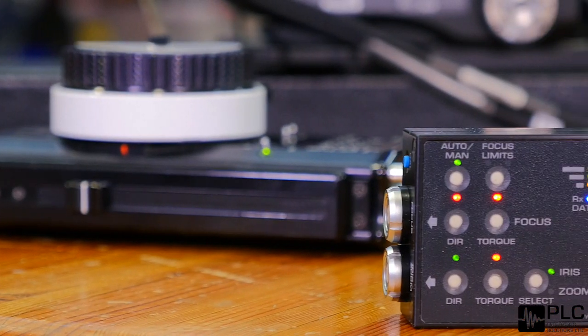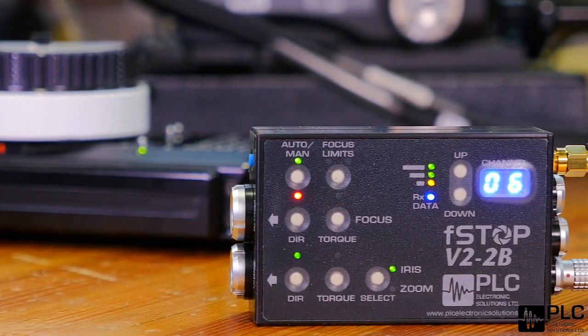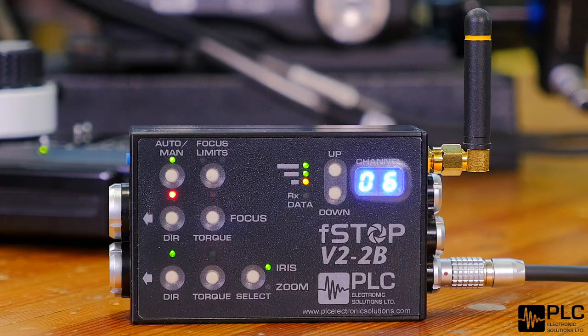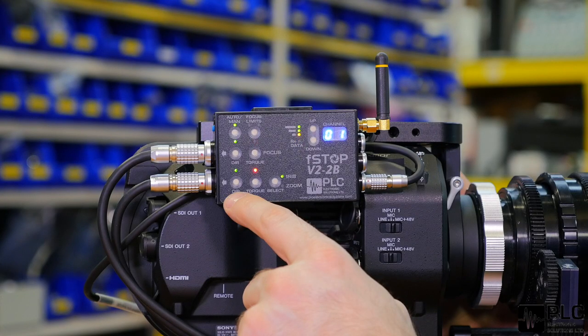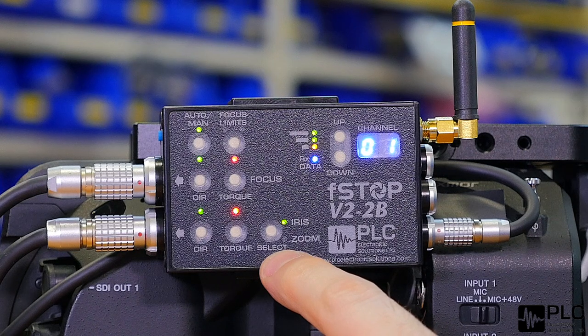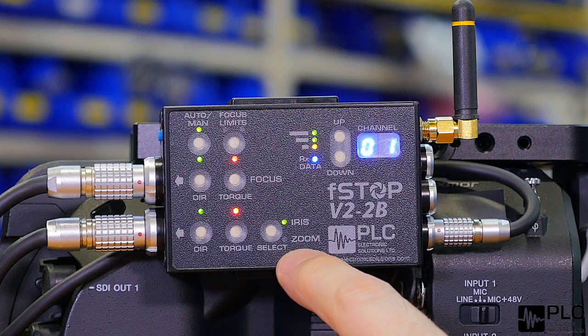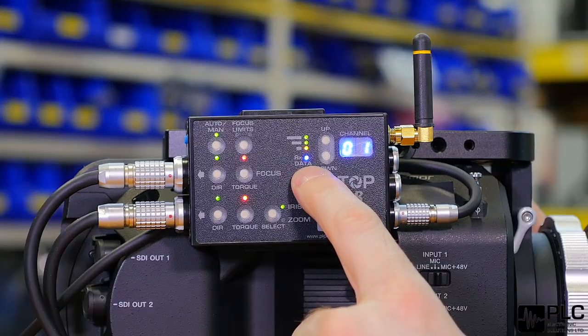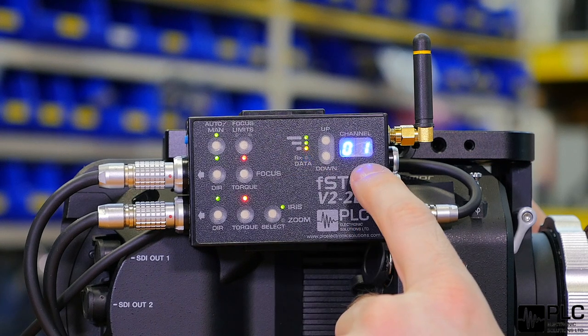There's a direction switch for the motor and torque, which is set very similarly to our single channel using the focus knob on the handset. For the second channel motor we've got direction and torque as well as a selection between iris channel data or zoom channel data. We've also got an LED bar graph to give us received signal strength, a flashing blue light to indicate that we're getting data packets in, and a channel selection display.